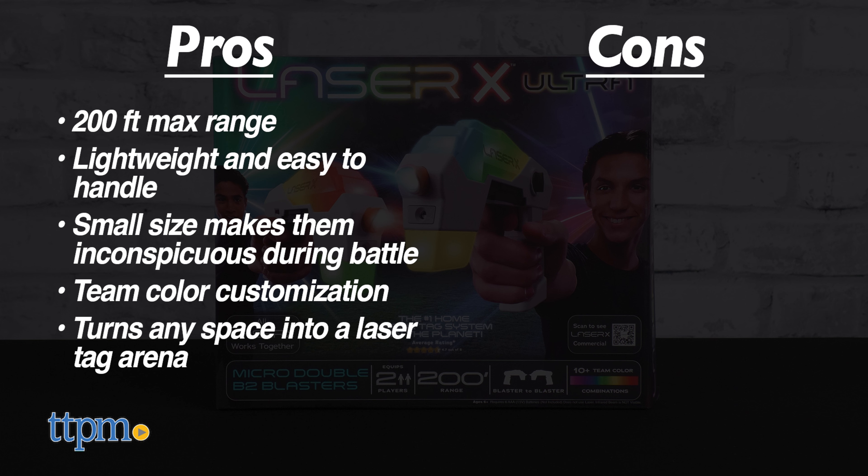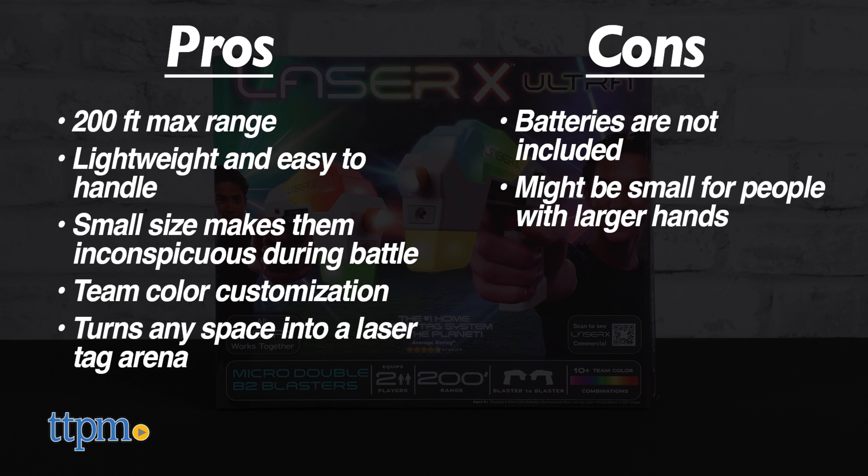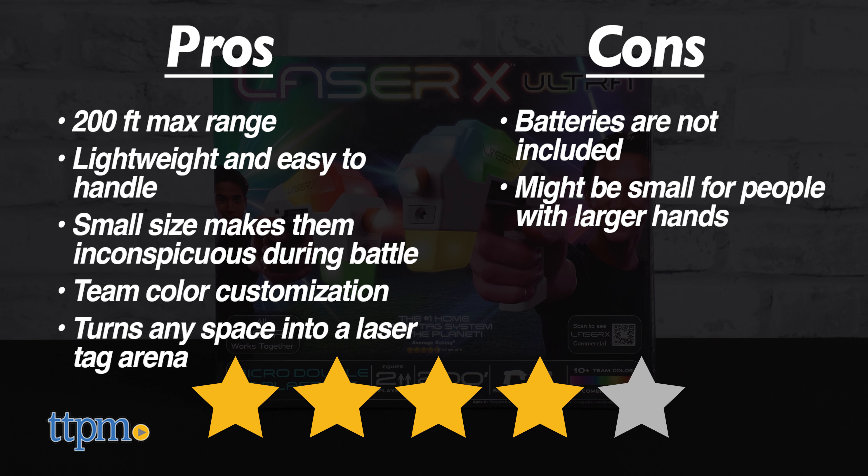The only cons are that batteries aren't included, and they might be a bit small for folks with larger hands. We give the Laser X Ultra Micro Double B2 Blasters a very solid 4 out of 5 stars.